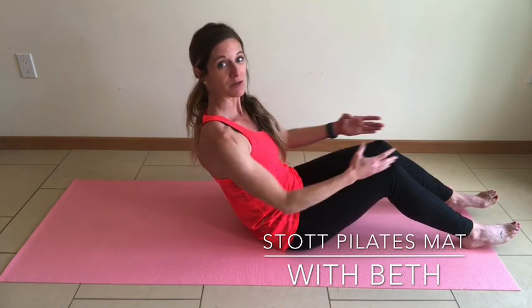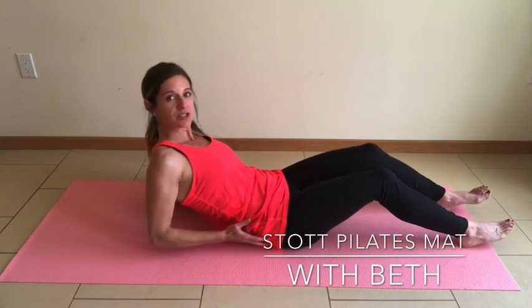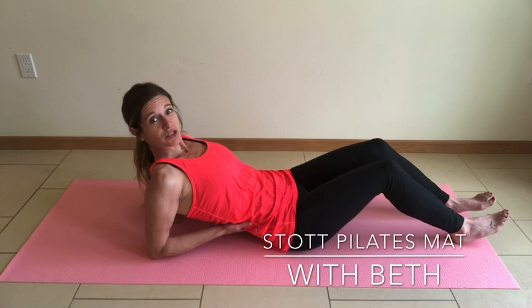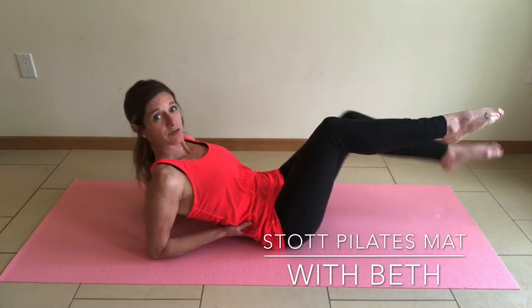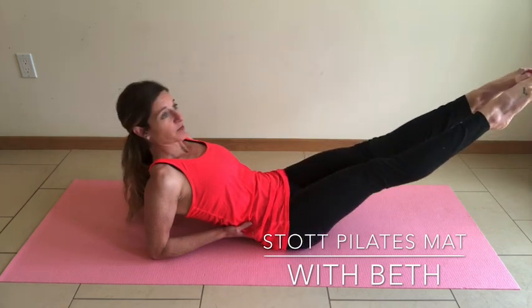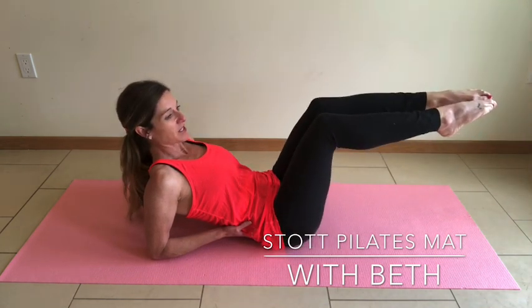Draw those elbows back next to your rib cage and rest them on the mat behind you if you're capable. If your shoulders are not flexible enough for this, just go all the way down on your back. Find that neutral spine — a slight lift to the small of the back. Draw the legs up to a tabletop position. Maintain neutral spine. Extend those legs out away from you, open, close, return back to tabletop with your inhale.